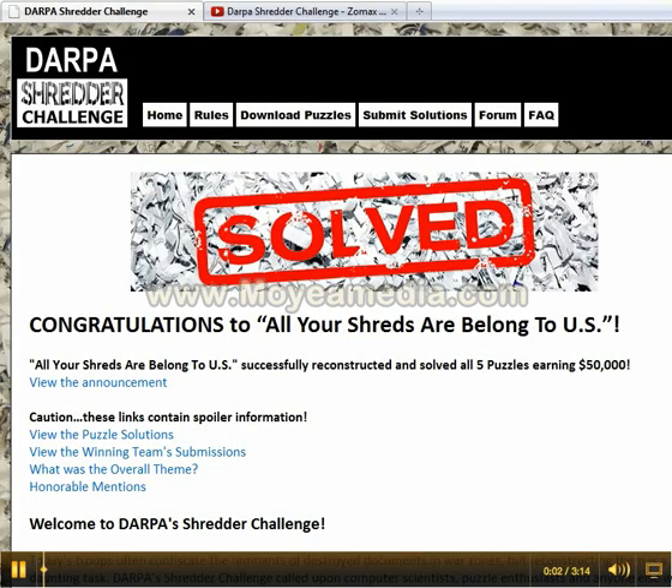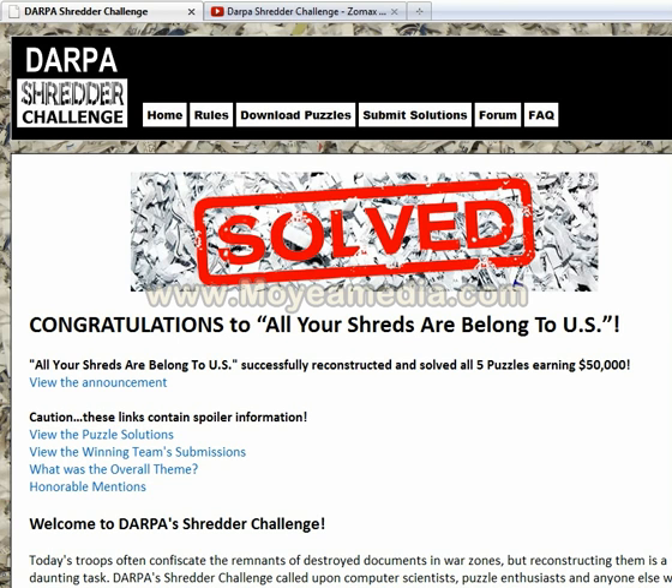Hi, my name is Dave. I was competing in the DARPA Shredder Challenge as well, and I wanted to share some of my ideas and solutions.